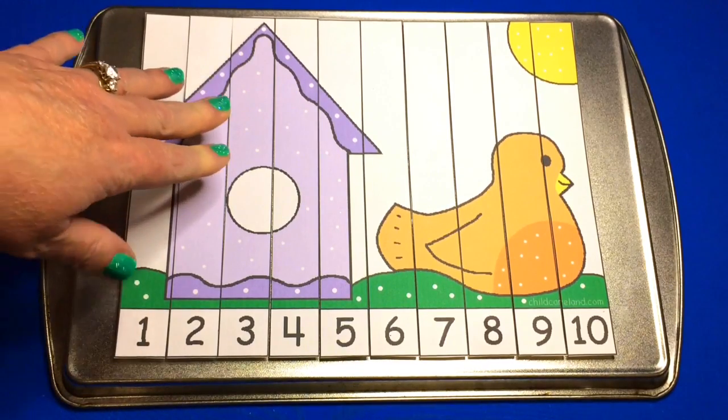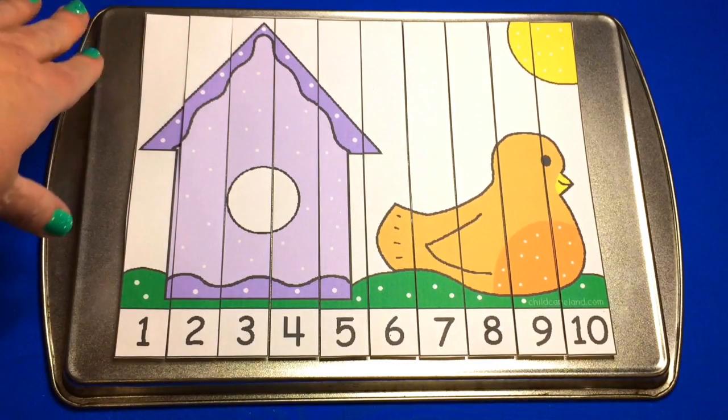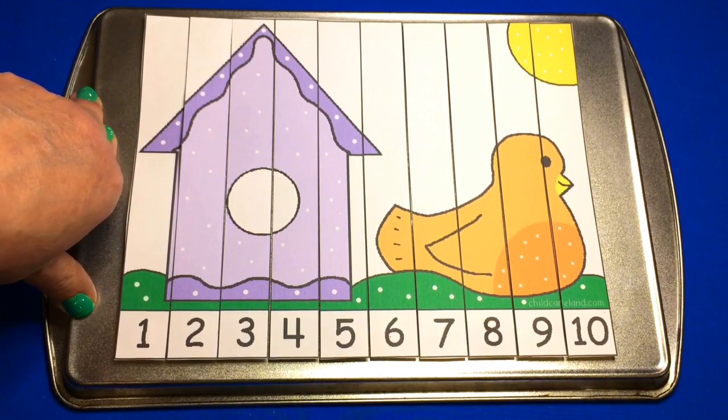You have some choices, and there are six colors of the birdhouses on there that you can choose to mix it up in your classroom. You choose whatever level works appropriately for your learning environment.